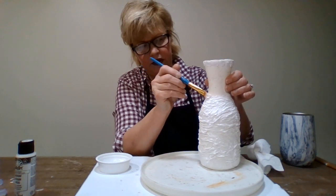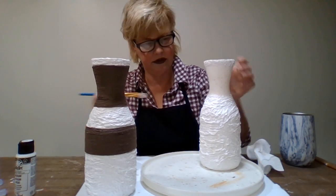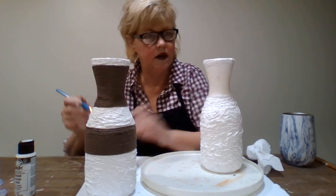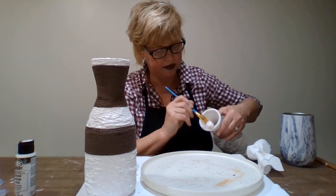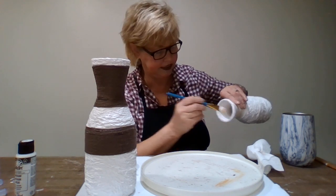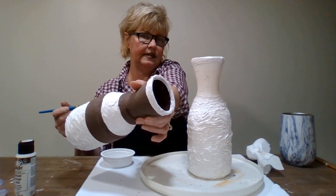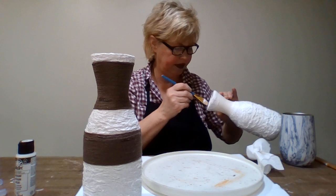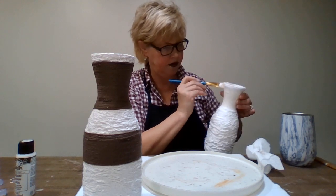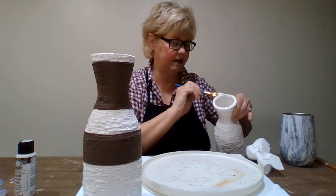I'm just going to go around. I wanted this white because I really like the way the brown pops on that - I really do, I think it looks so nice. I think these look like they come from Pottery Barn. I don't shop there - they're too expensive for stuff I could make. Even sometimes I love Hobby Lobby, I look at their stuff and think you can paint that, you can make that, you don't have to pay 25 to 35 dollars. And you could probably make two or three of them.